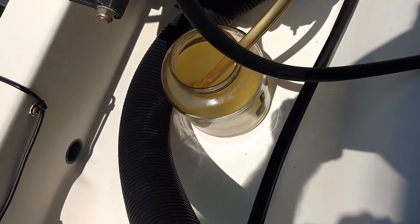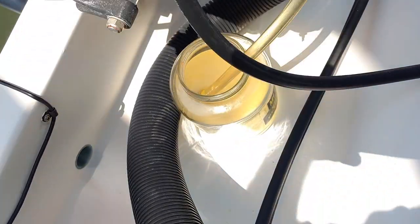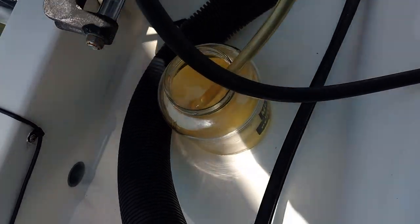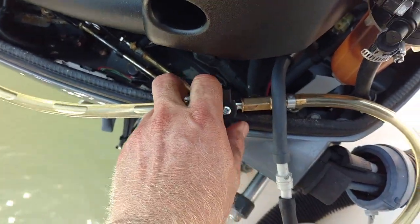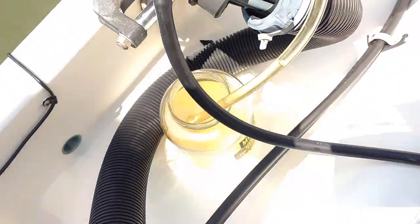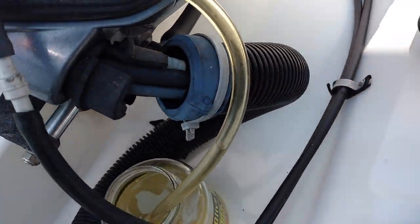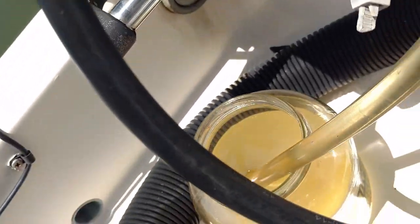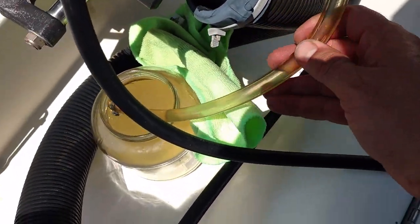Another beauty of this system is that since we're over the water, we don't want to spill fuel into the river. Our jar is nearly full, so I'm going to shut off our valve here, get our jar emptied out, and put a cloth in here so we can empty our jar out safely.